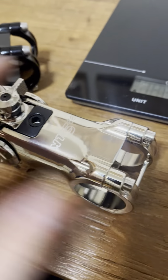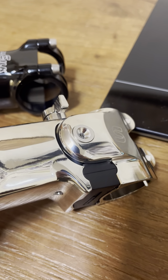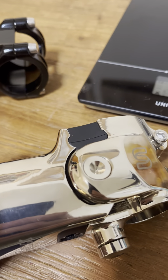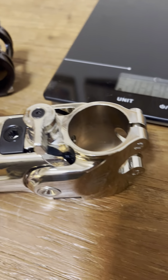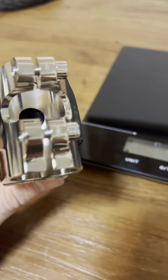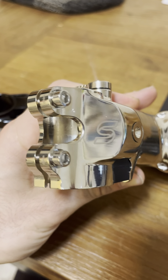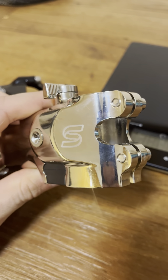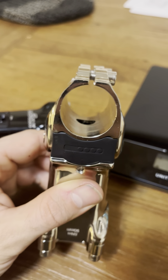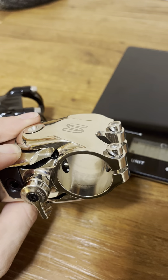Some other things to note with the AliExpress stem: you have this pin and you can see how it's got burrs on it and it's really rough machining there. I don't know if this is just an unfinished version or a counterfeit. See how that side is machined smooth, but it has a very sharp edge on it? Same with all the edges, really — pretty sharp edges.